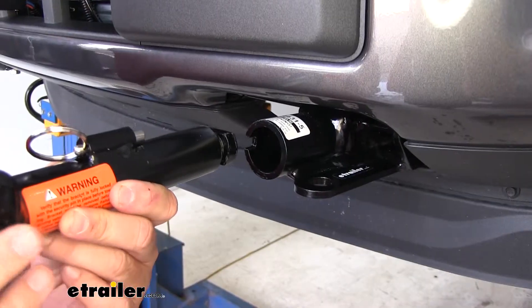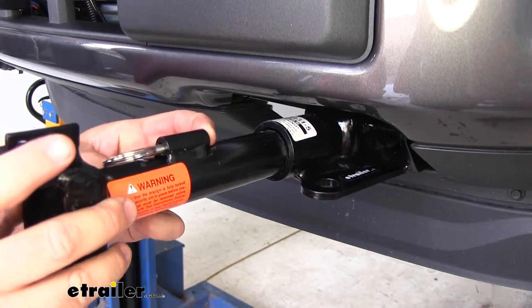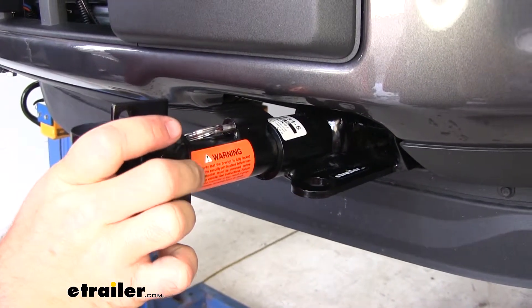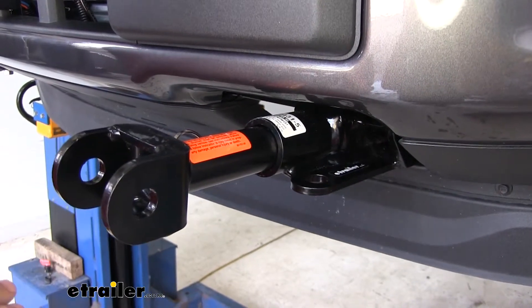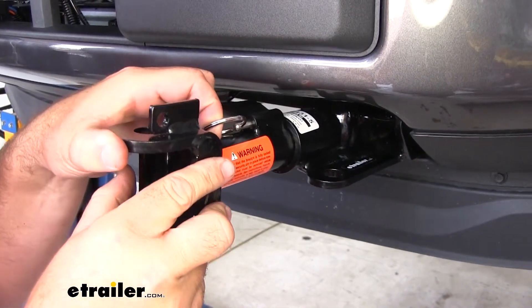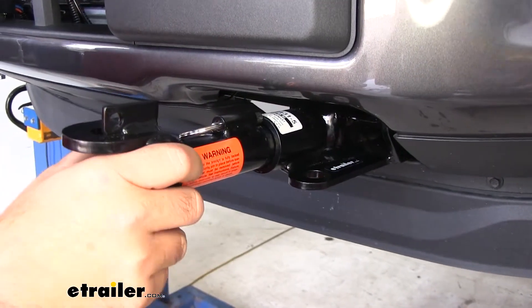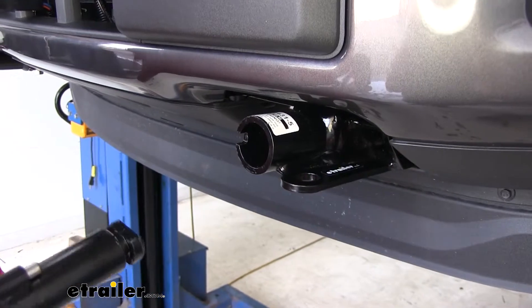When you're ready to use your baseplate, take your removable arm — it's going to have a spring-loaded pin. You're going to slide it in, depress the pin, and spin it around until it locks into place. When you're ready to take it off, you simply pull the ring, twist the removable arm, and slide it out.